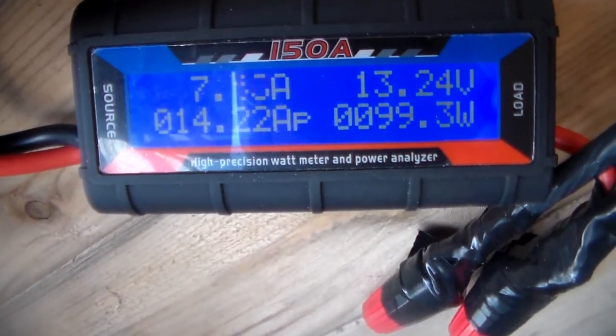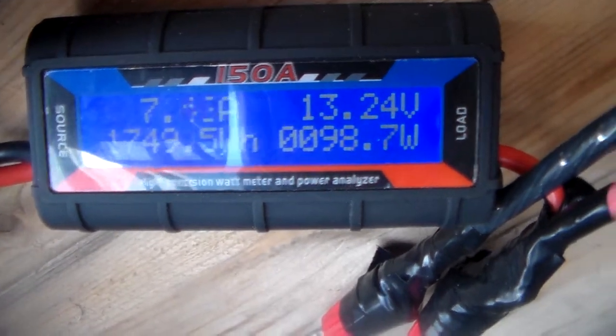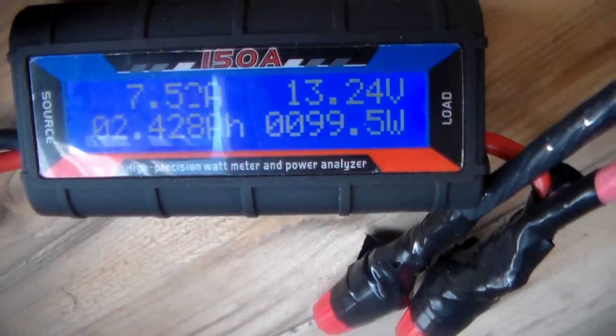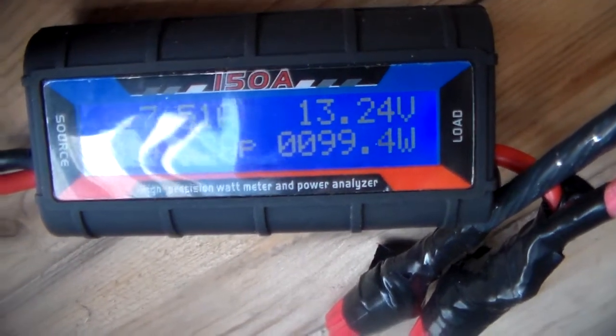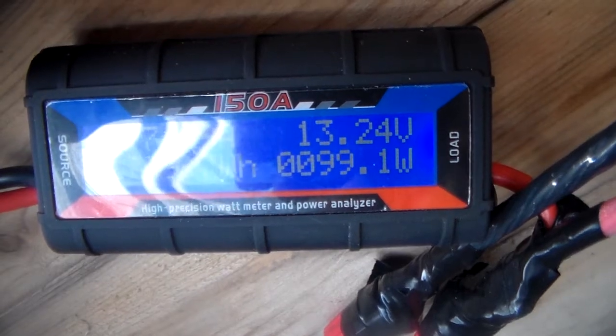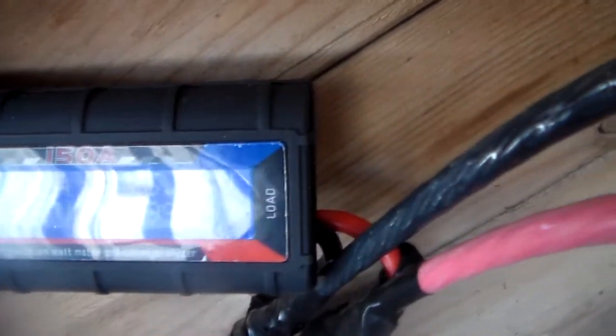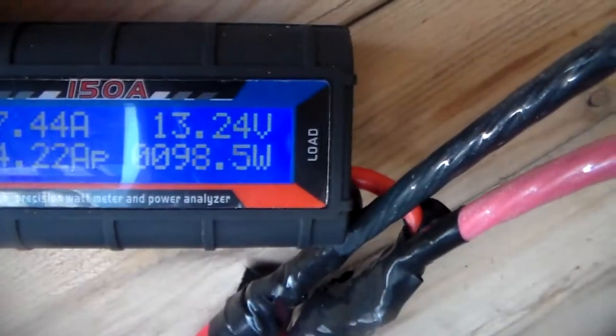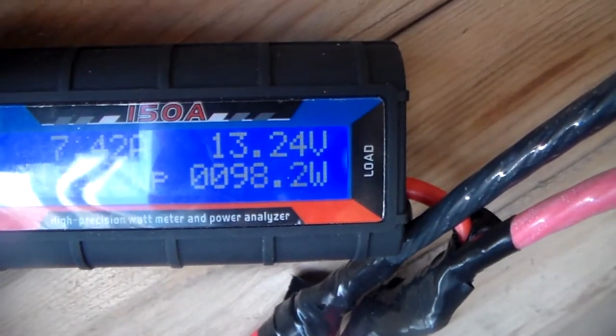Like I said, the sun's not too bright and there's just a little cloud cover. But I've been watching this the past couple days — this is usually what it pulls. It'll pull a little higher, about 120 to 130 on average. But right now in the fall, with the light and cloud cover, it's doing pretty good.